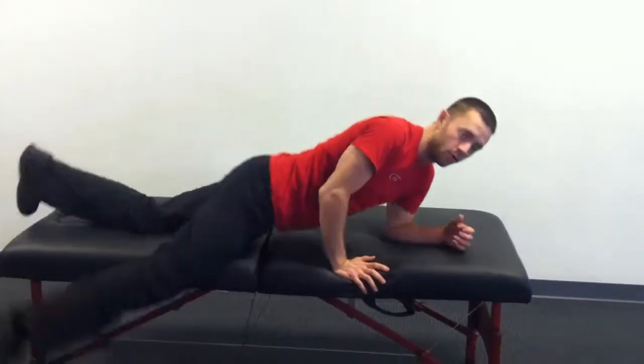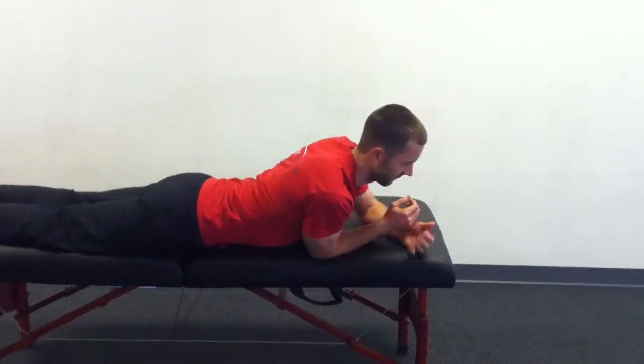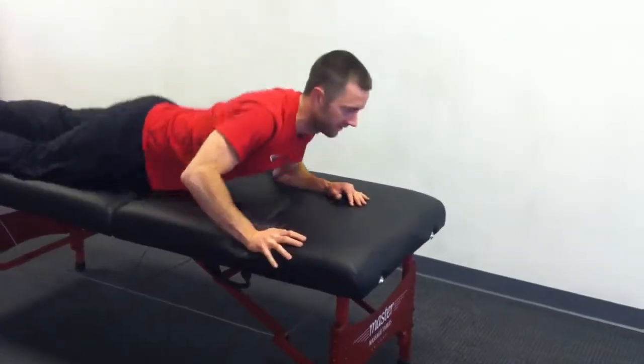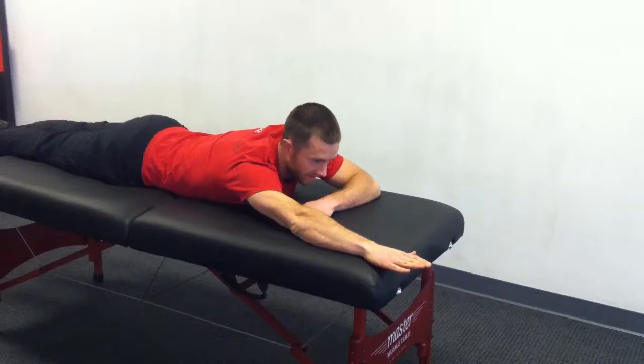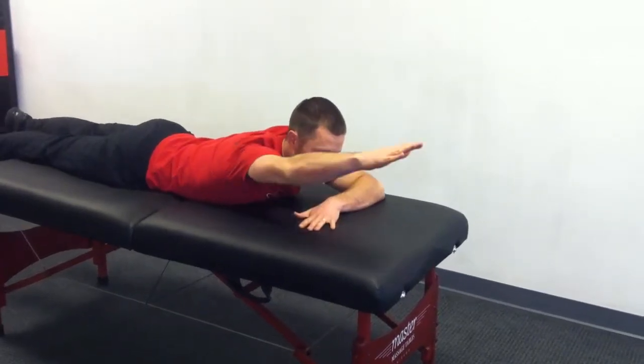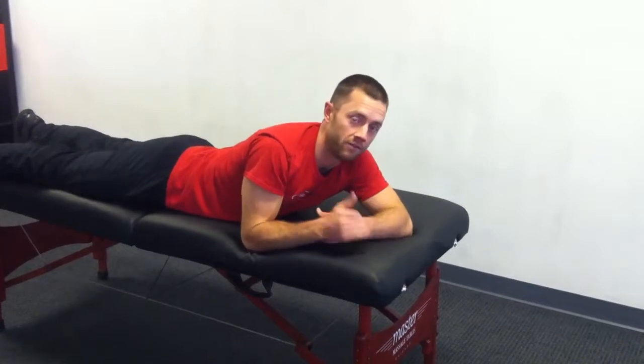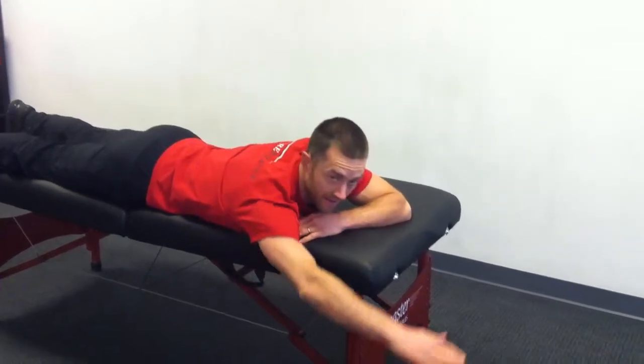Imagine this is the floor — you're going to lie face down. Your trainer saw something in your shoulder mobility. If this is the floor and I'm like this on the floor, this is neutral and this is past neutral going into more extension. We're giving you this exercise because you're not at neutral yet.